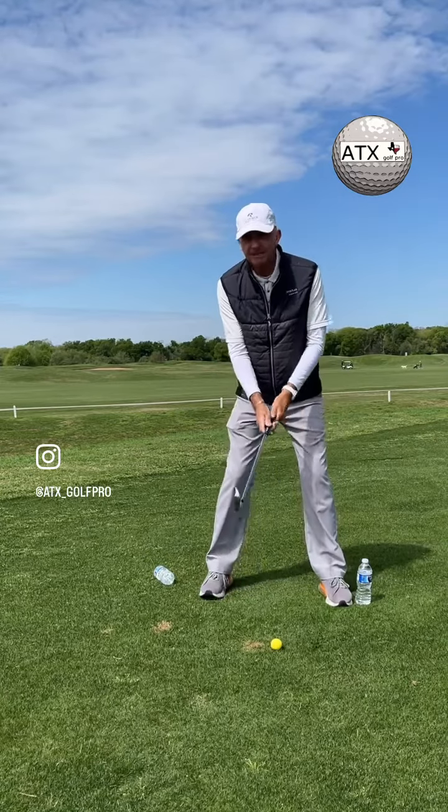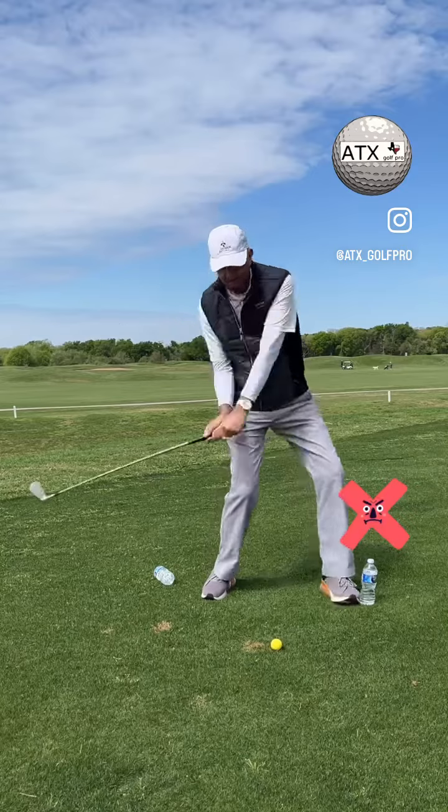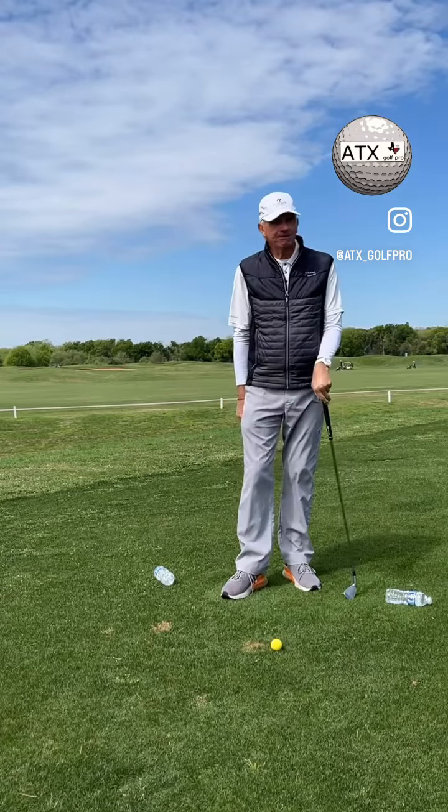Just the opposite — I'm going to call this a left foot spin out. On the way down, the left foot spins out because I failed to shift my weight to my front foot. I'm stuck back here. It's going to be bad for ball striking.